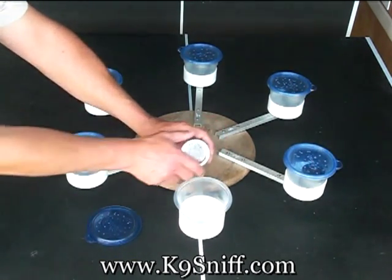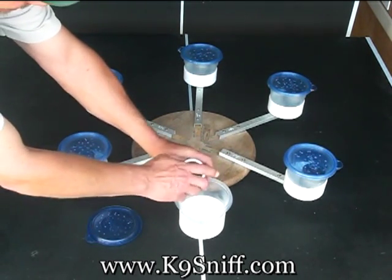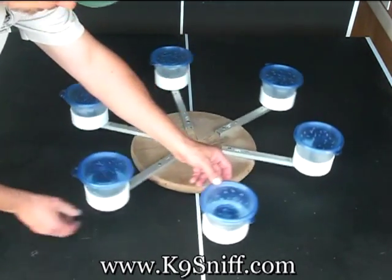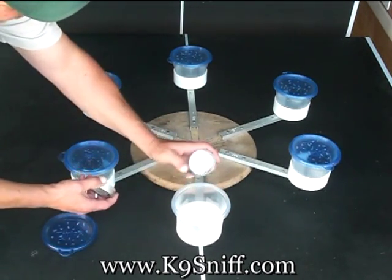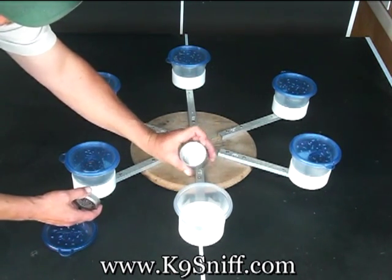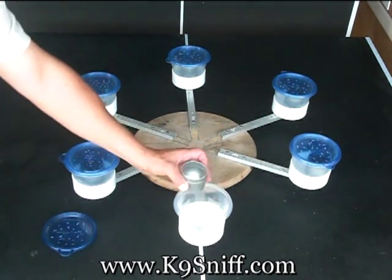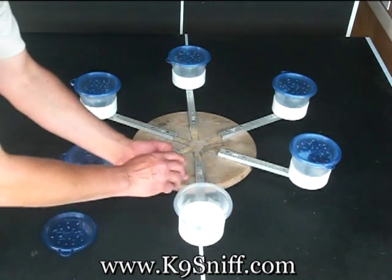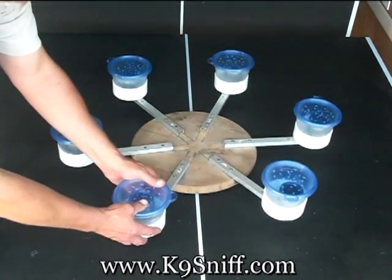In the first position here we have human food — Cheerios. This could be something common that's lying around somebody's house when we go to do a home inspection. We want the dog to ignore any other scents except bed bugs. Here we have dead bed bugs, and we do use dead bed bugs for training because if we go and do a search after an extermination, we don't want the dogs to hit on dead bed bugs. We want to find just any live ones that may be remaining or viable bed bug eggs.